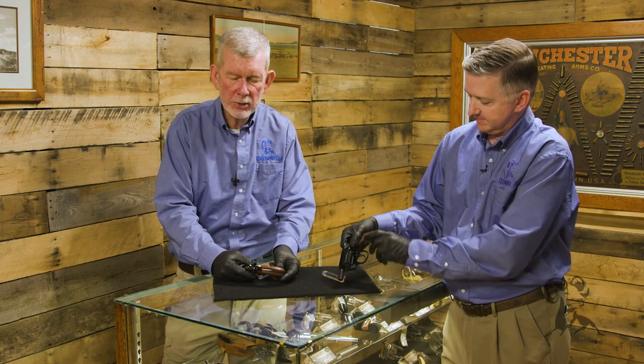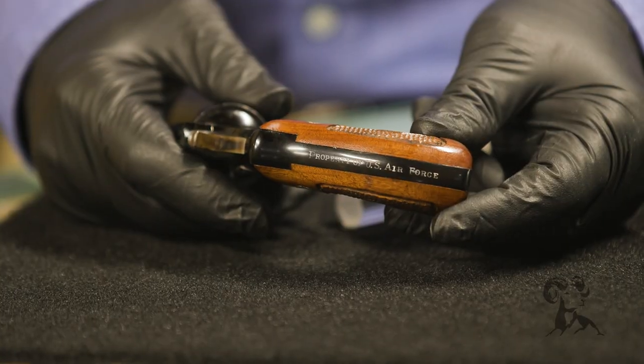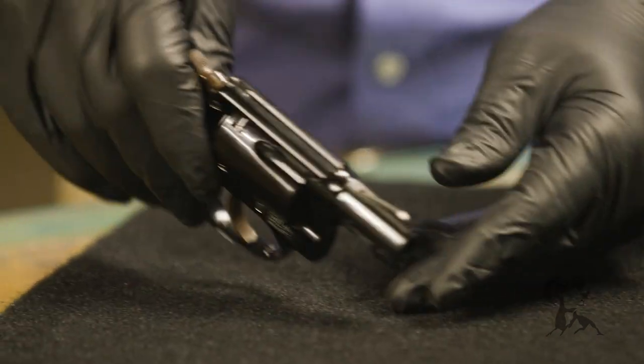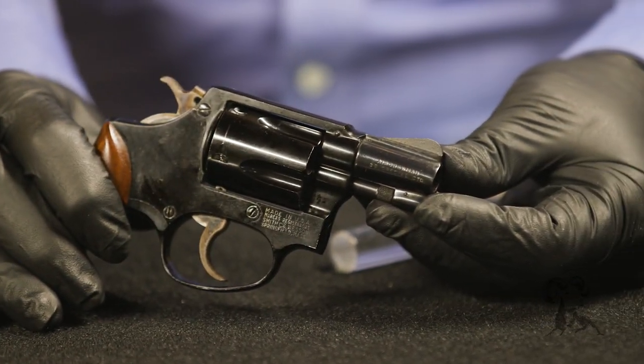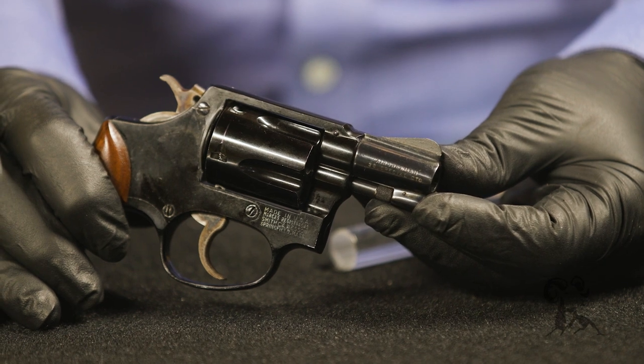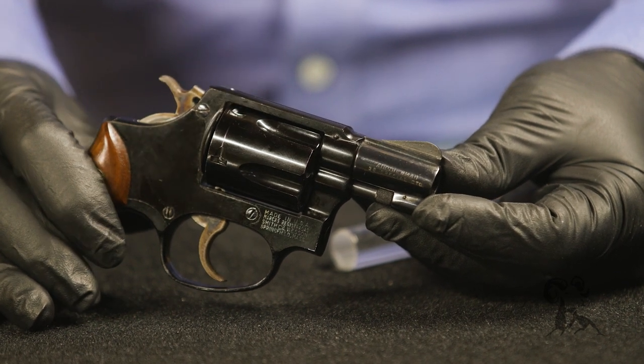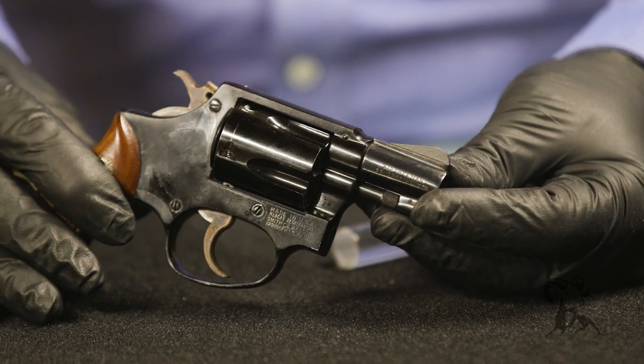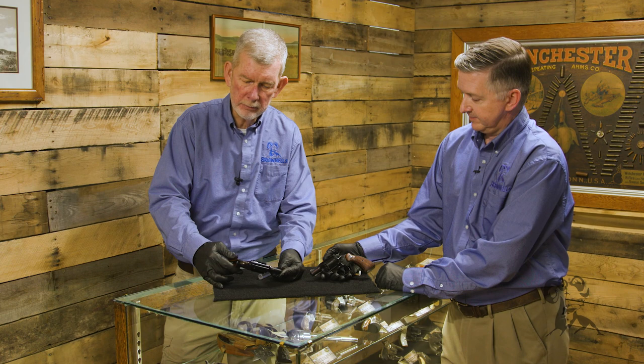But they're pretty unmistakable. On the back strap you will see it says 'Property of US Air Force,' and on the barrel it'll say 'Air Crewman.' Pretty hard to miss — you know when you have one of these. But you're not likely to see one at your local gun show, at least not anytime soon. They're not making any more of them.